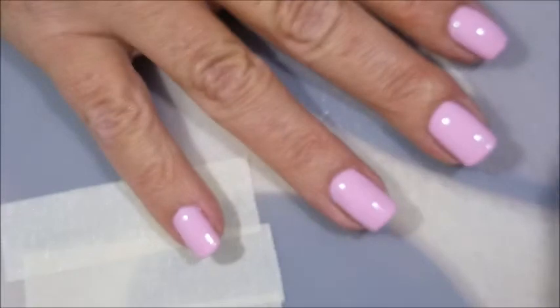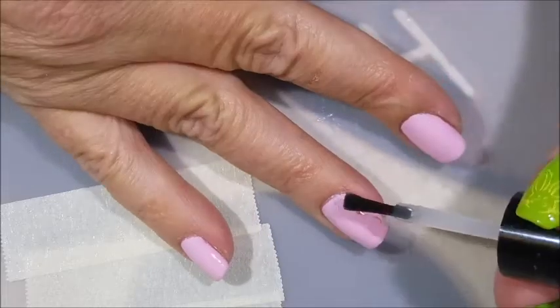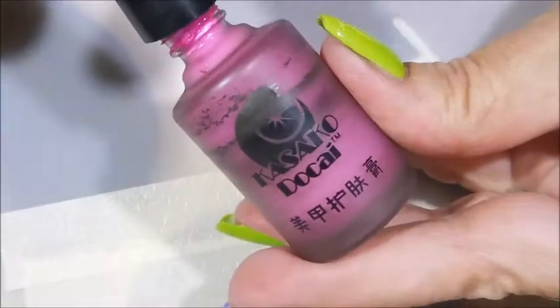I'm going to top it off with some Posh topcoat to get it to dry so that I can do my smooshy. As you can see there are shadows and places where it's not very opaque, but it's a very light color and I'm sure with a second coat it would have been perfect.